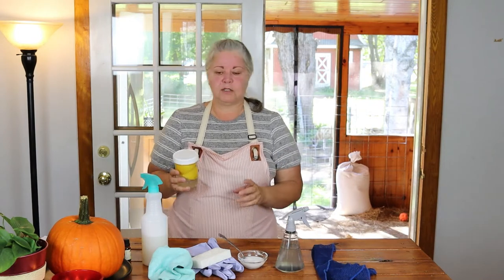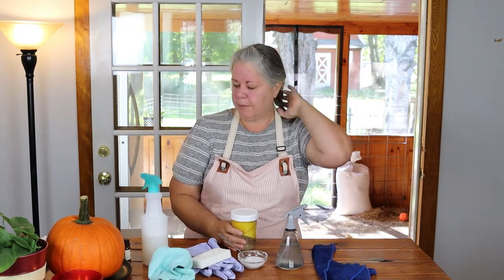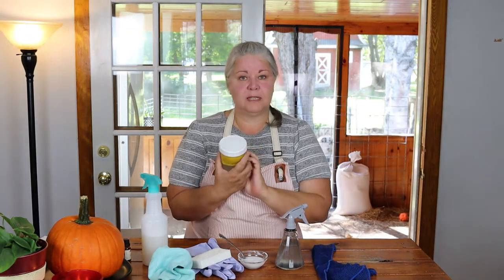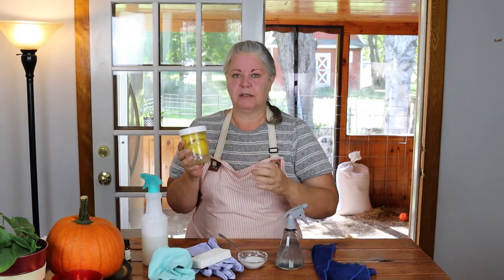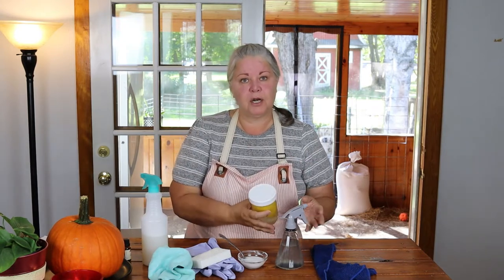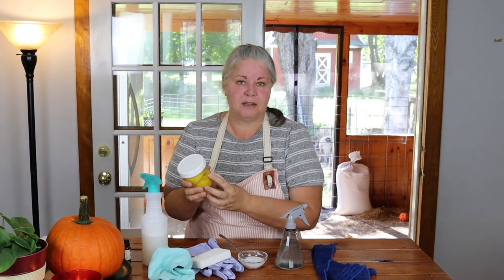This jar is currently infusing, and the next time I need to make the spray, this is the vinegar I'll use. Lemon works very much like vinegar — it's an acidic product that cuts through grease and grime so you can lift it right up with your rag. I love doing it this way. You don't have to, but I feel like it gives the cleaner a little extra oomph. You use the infused vinegar to make your cleaner and then start another batch right away — it's all done at once and only takes minutes.